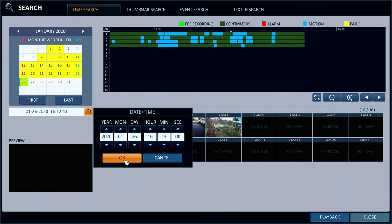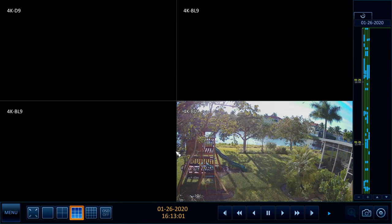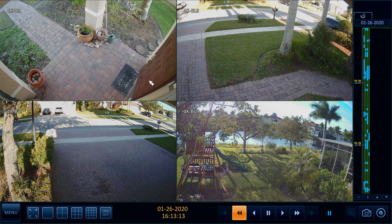After I have the exact time and date selected, I press the playback button and the DVR begins to play back the recorded video surveillance footage. I am going to pause the video right as I start to exit so that I can switch to the full screen view of the 4K dome camera at the front door.